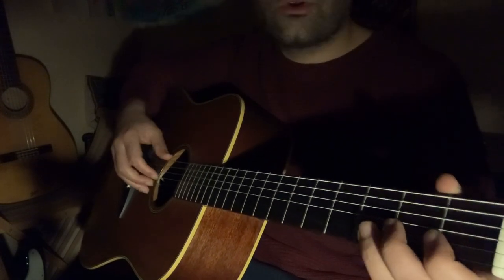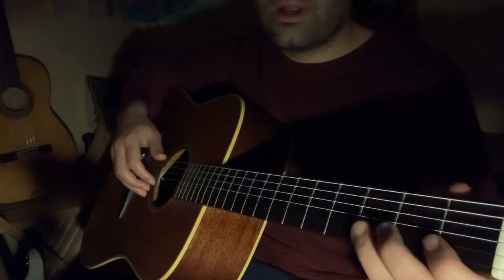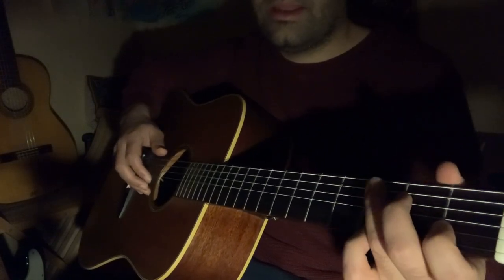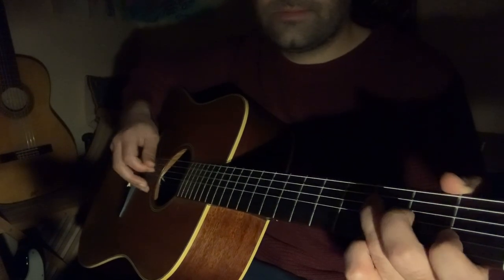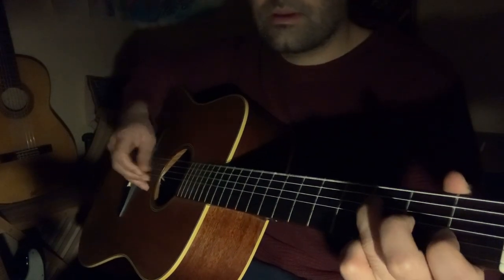When you play for a long amount of time, even with a simple lick, or when you start to move around in the scale, you get a freedom of playing in a longer range and that leads to longer melodies. Let's try something.